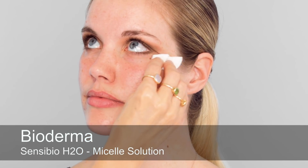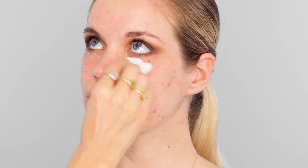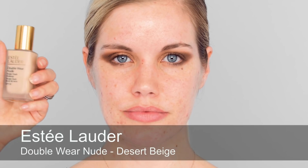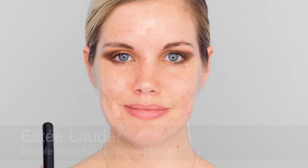I'm just cleansing underneath Sophie's eyes. I haven't finished the eyes yet, but because I've done the first little bit of colour it's just nice to get any fallout away. I'm going to start the base now — this is actually Sophie's own base from her makeup bag.